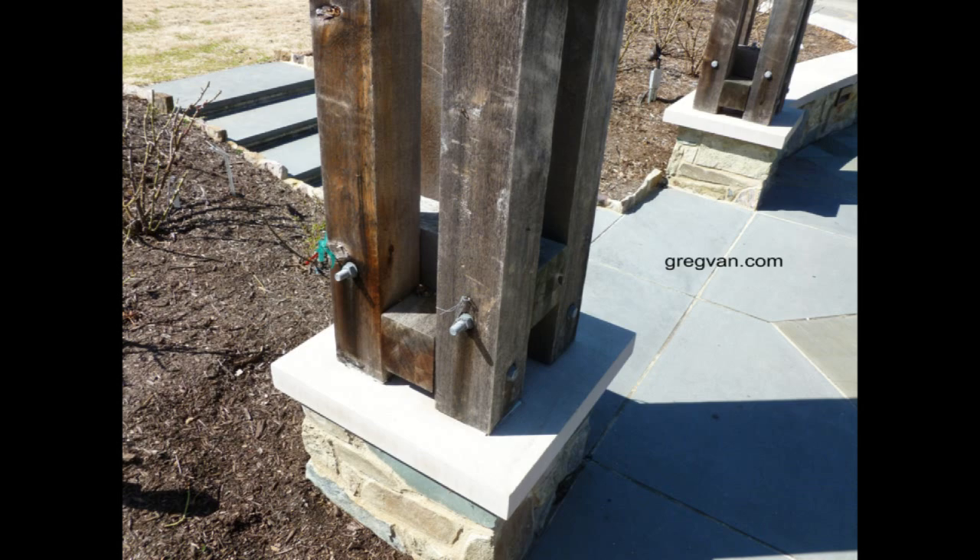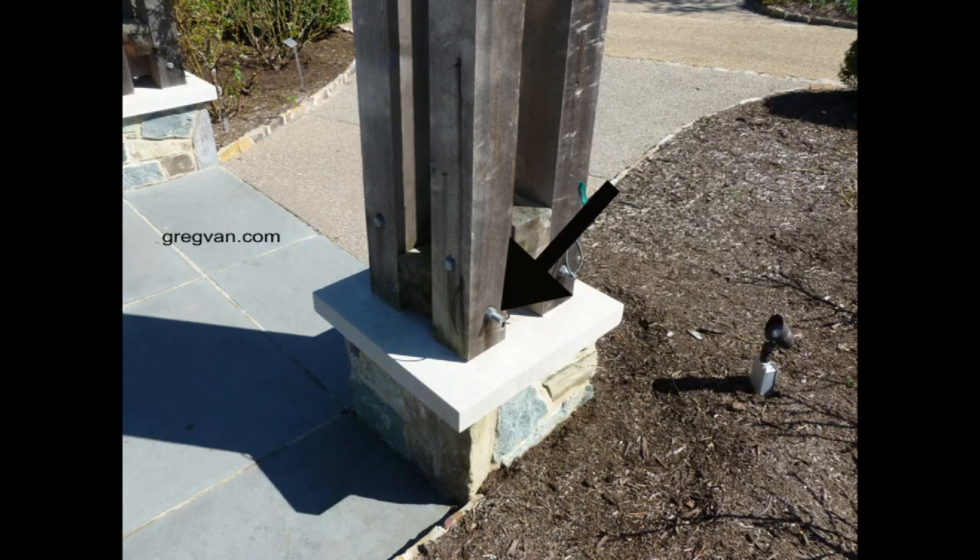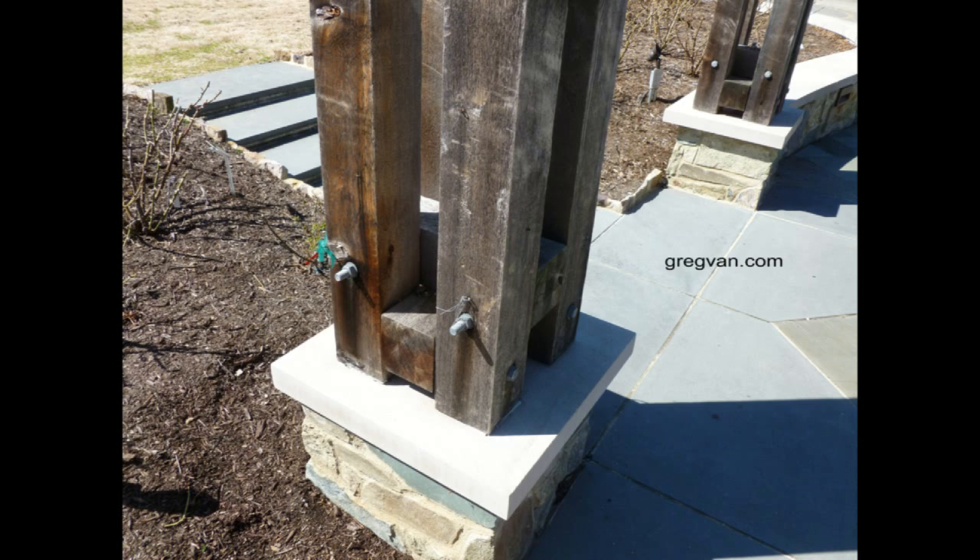Could you imagine falling onto something like this? As a builder, do-it-yourselfer, or homeowner — you're just working around the house — we've got to take things like these into serious consideration. How would you feel if you watched this video, said it wasn't a big deal, and then someone got hurt on your property because you left something like this? We can't police the world and fix everything, but...